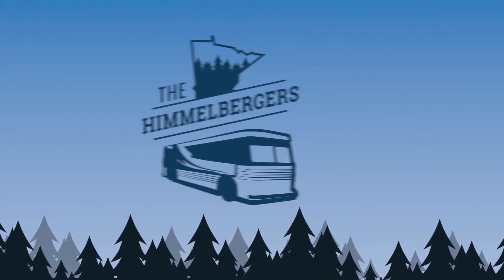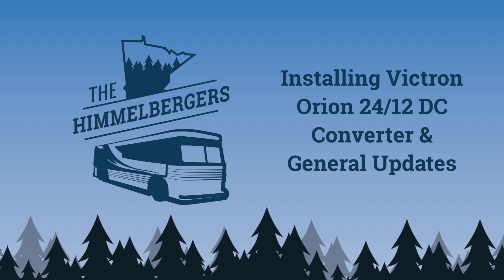Good morning, good afternoon, good evening — wherever you may be. It's a rare, balmy mid-30-degree day in January in Minnesota, so we are getting some stuff done on the bus. We've got a couple of updates, and we are going to be taking care of our 12-volt problem with some more blue equipment.